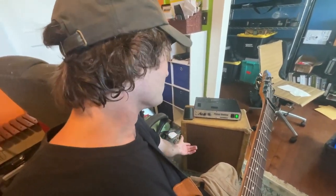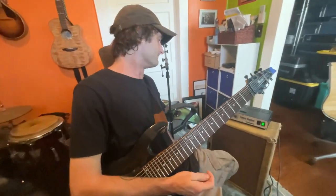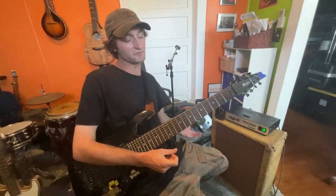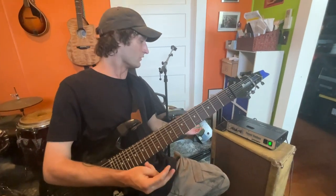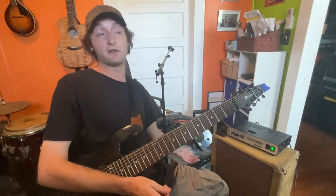I just picked up this Fender 212 Blues DeVille — super loud, super powerful. And if you're going to use it the way you want to, to get that full rich tone, you have to turn the volume up. Right now I have the volume all the way at 12 and I'm in a small room.